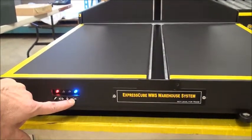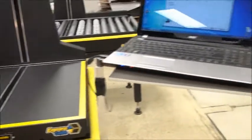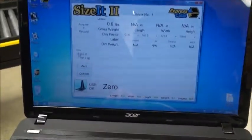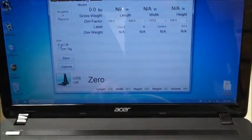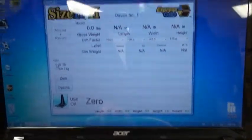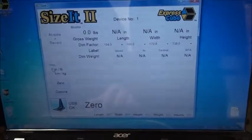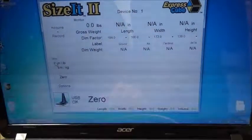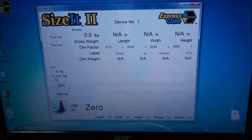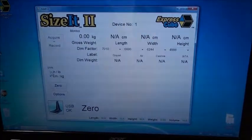The blue light you see here indicates an empty platform. Now I'm going to show you a bit of the software. There are a lot of different software packages available that can hook into the machine — we provide our control formats to anyone designing software. The software can perform all the controls on the machine. Here I have a zero button, and you can also change the machine between centimeters and kilograms or inches and pounds.